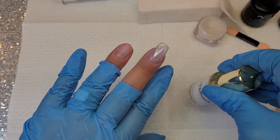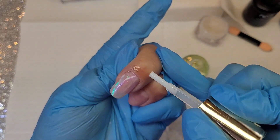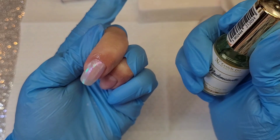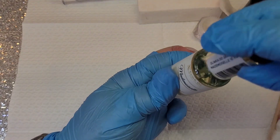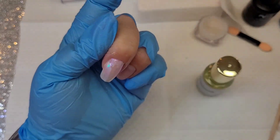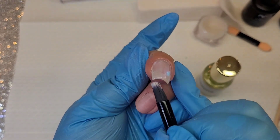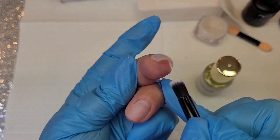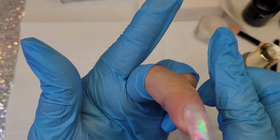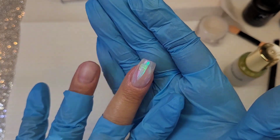Once we've finished, we let the finish cure for 30 seconds and then apply cuticle oil. I chose the Mademoiselle cuticle oil from Nails Company — it's really great. I apply it around the cuticles with a brush. Look, it's really beautiful!